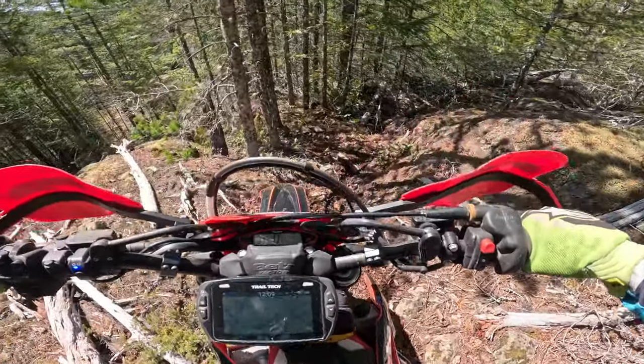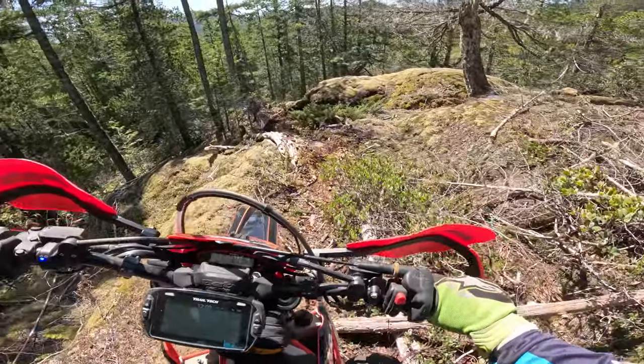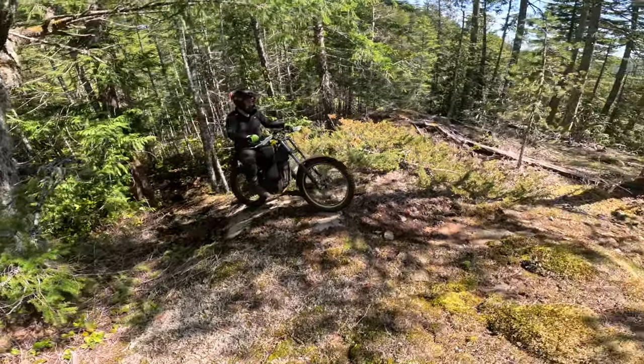We're out here riding with Nathan on his e-bike. We're out on a techie trail and we're going to see if the e-bike is all it's cracked up to be. I'm just going to hand the mic over here to Nathan and let him describe to you what we got going on here with his bike.